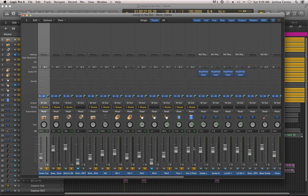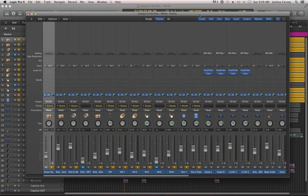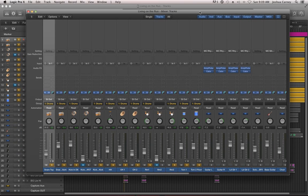Hello, this is Music Tech Help Guy, and welcome to episode 60 of my Logic Pro 10 video tutorial series. This video is the second video of my mixing mini-series, so we're still working on that same song from episode 59, Living on the Run.